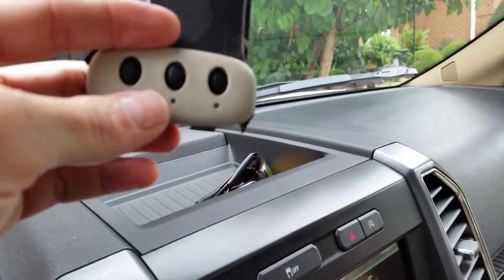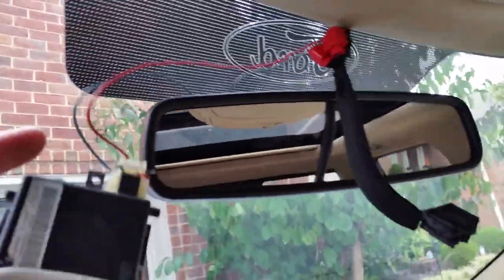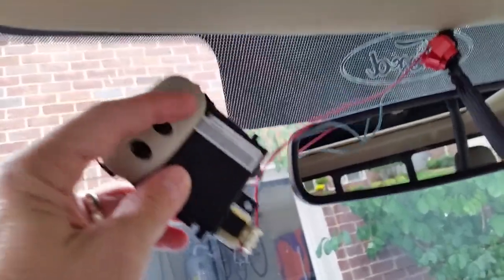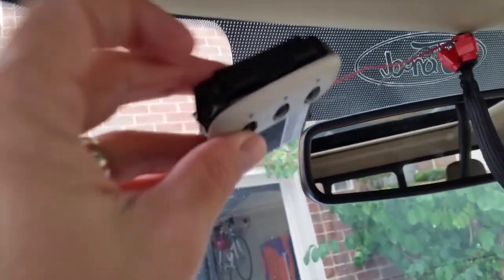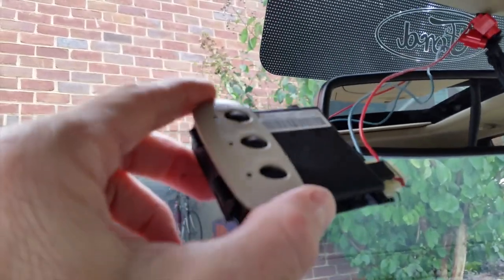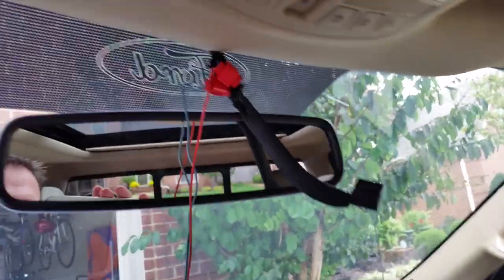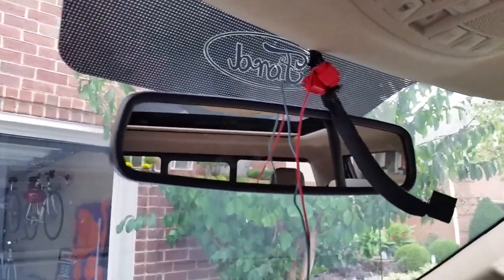Go on Google and search for HomeLink or CarTOU and get the programming instructions, because they differ between the two brands. Once programmed, tuck everything back up neatly. You can slide the HomeLink module under the headliner — just cut a small opening so the buttons and LEDs shine through. Take the little cap off and it'll squeeze between the headliner and the module, and it'll look just like a factory installation.